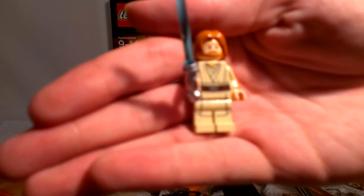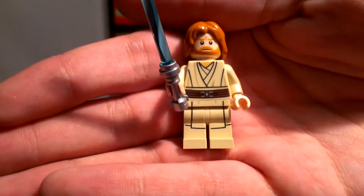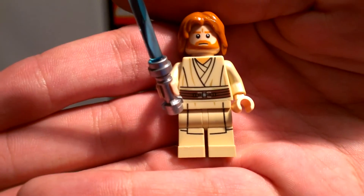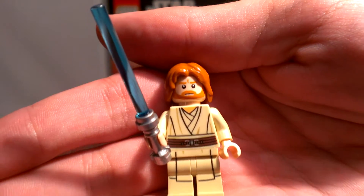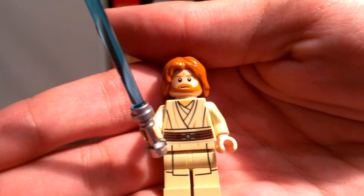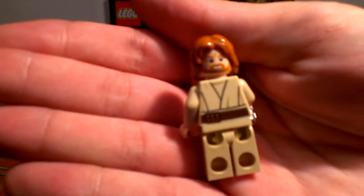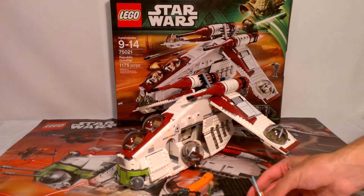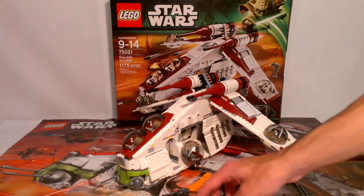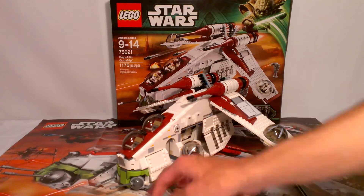Last but certainly not least, Episode 2 Obi-Wan Kenobi. He's got some leg printing — not much, but it's there. He's got his standard torso, a new hair piece, his face, and his blue lightsaber. He's also got an angry face — his angry face when he's yelling at Anakin: 'You can't go save Padme!' Anyway, you get a good chunk of minifigures, seven in all. And you get the good old brick separator, which I actually had to use a couple times on the set because I made a slight boo-boo.